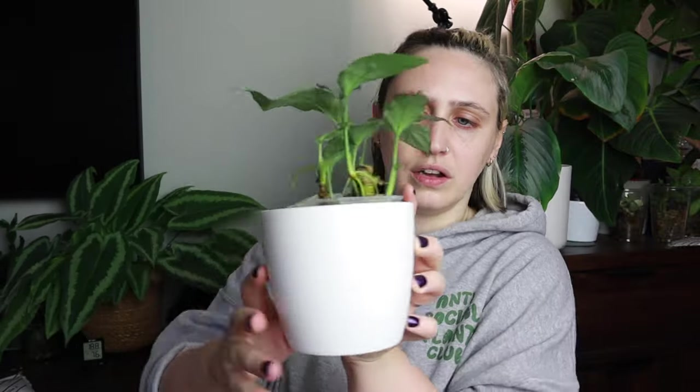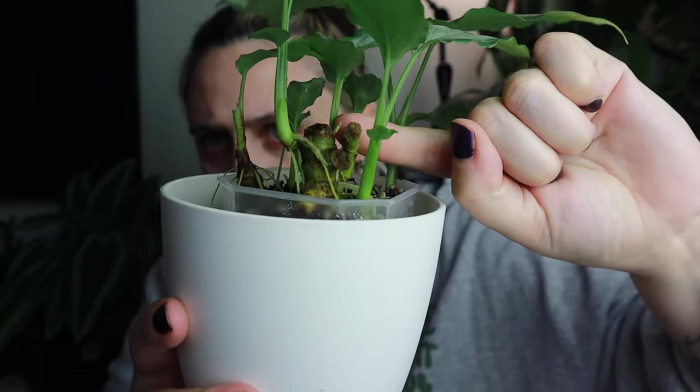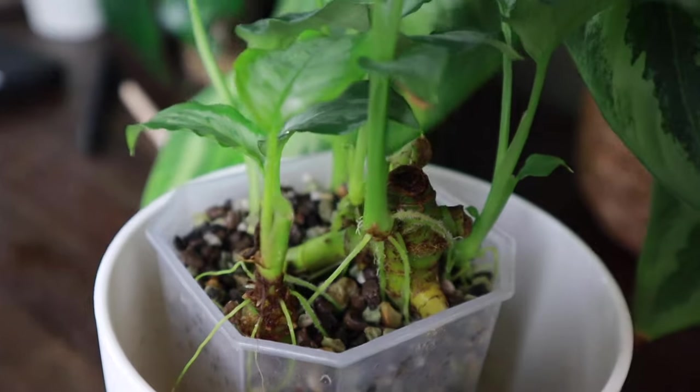A cool thing about schismatoglottis is that it will grow pups. It's got a rhizome beneath the soil, and from there little new babies will pop out. The easiest way to propagate them is through division. You can really see on this one the rhizome, and then the little pup that's popped out, and I've got another bit of new growth coming from there too. Once you notice that happening, you can divide those off — just use clean scissors or a clean knife and chop it. Ideally make sure the pup has some roots before you chop it so it can sustain itself. If it doesn't, you can re-root it — I have re-rooted this one in water previously — but it's easier if you cut it off when it already has roots. Just put it straight into substrate and you've got a whole new plant.